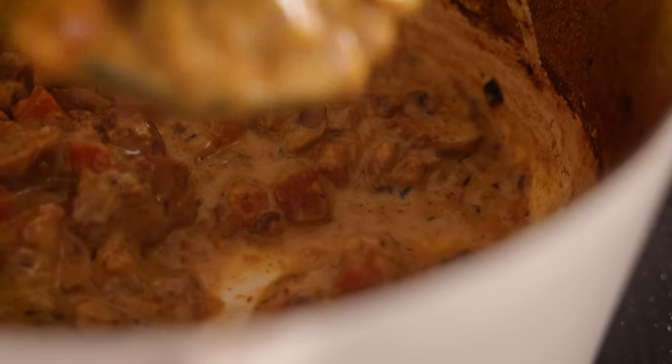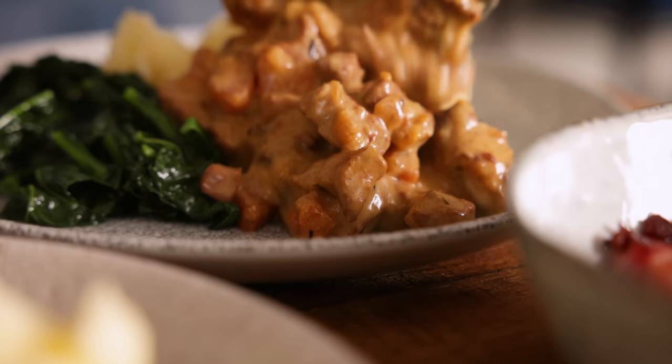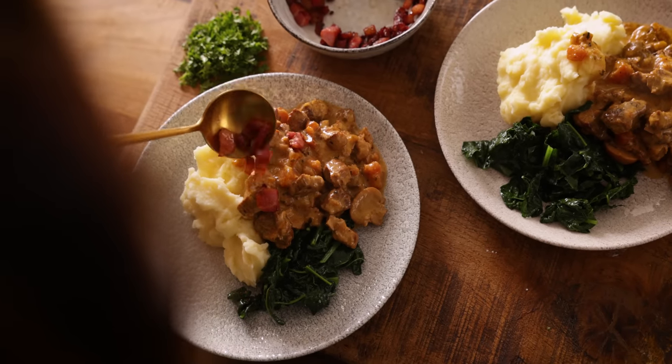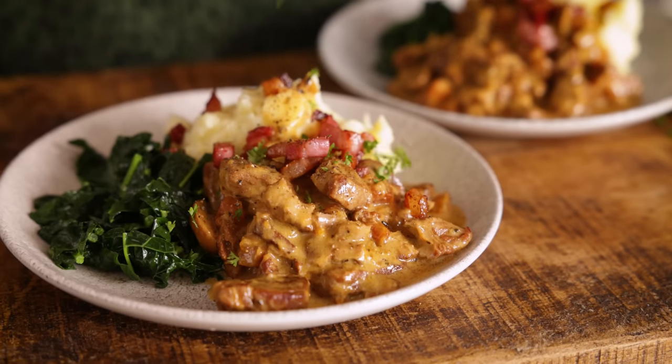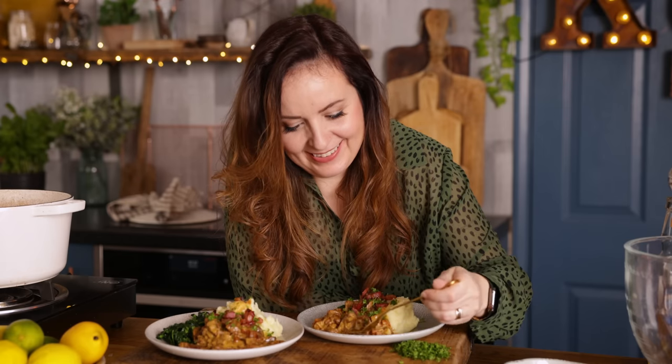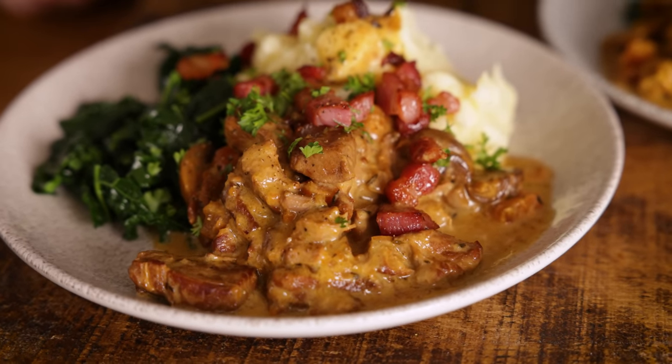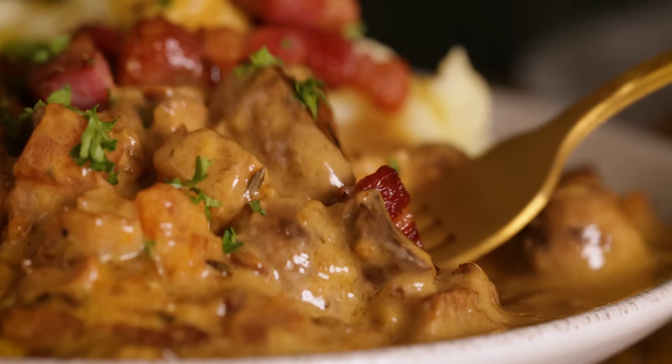Serve it up with some green veg, mashed potatoes, topped off with those cooked bacon lardons and a sprinkling of fresh parsley. Let's give it a taste. That pork is so amazingly tender and the sauce is so good — it's just perfect comfort food right there.